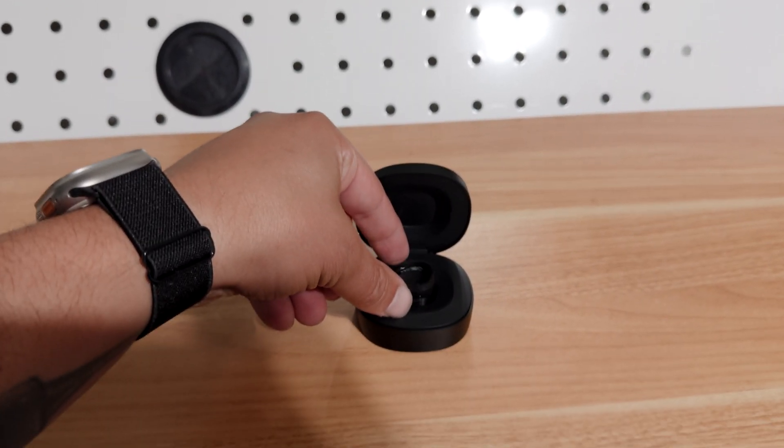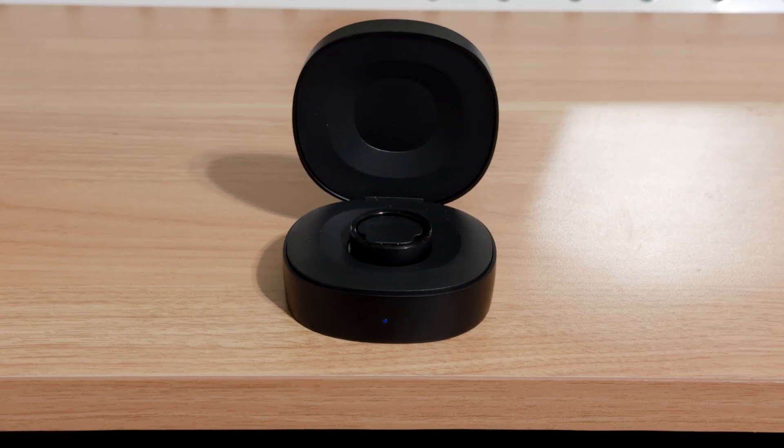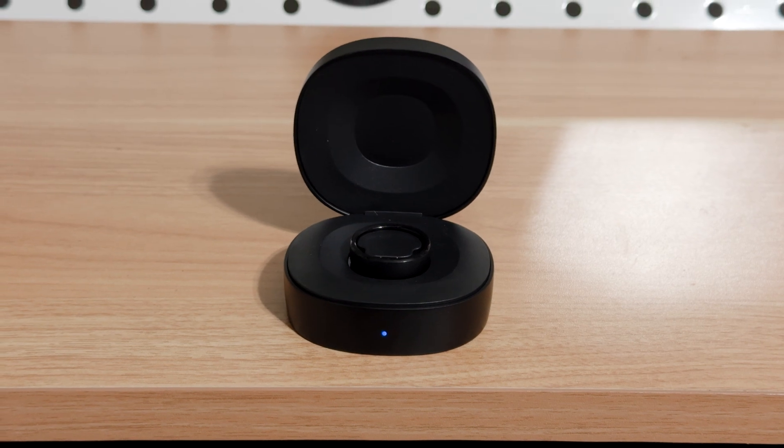You could plan a vacation and if you're only staying about a week to a week and a half, you don't even need to bring a charger. Battery life is insane. There's also a wireless charging case — the case itself supports 15 to 20 full charges of the ring on a single charge of the case. That's insane.